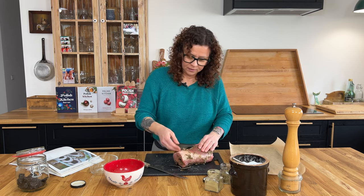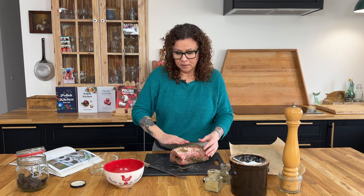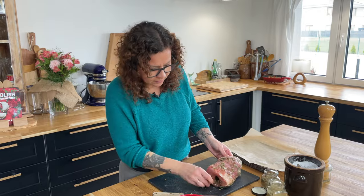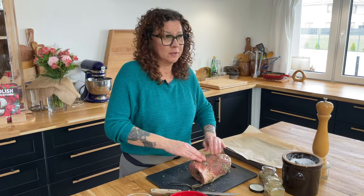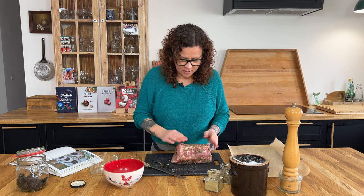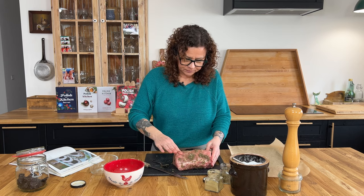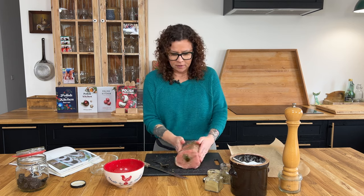So every Easter you guys had this on your table? We did. You can cook this ahead of time a few days — it'll sit in the fridge and get better and better. Then thin slices go on bread. You can cover it with horseradish. I also have a video on this channel for homemade horseradish — homemade horseradish is amazing compared to the store-bought. And that's our loin, we are ready to bake.